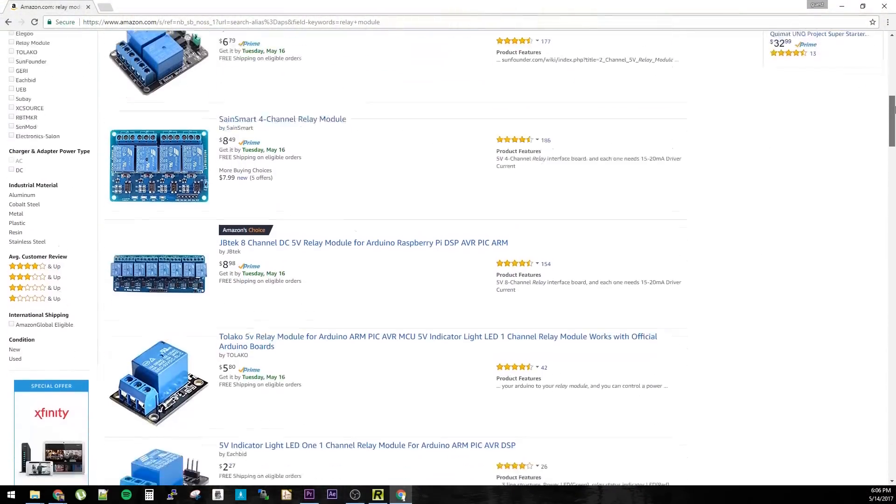You can buy relays from the usual places like Amazon, eBay, Adafruit, and Sparkfun, but if you don't mind waiting a few weeks, the cheapest place to buy them is definitely eBay.